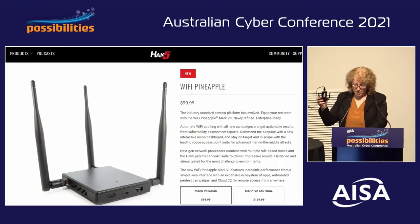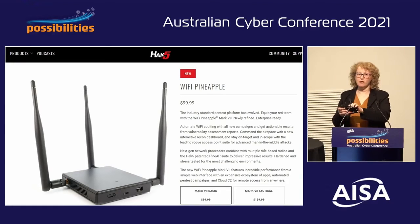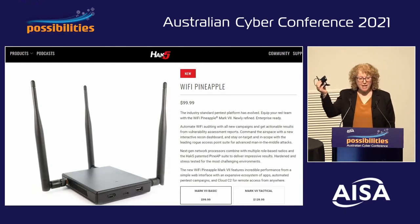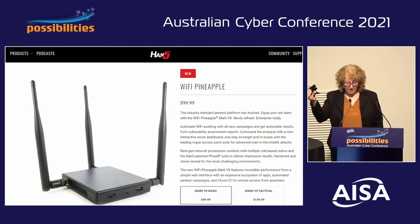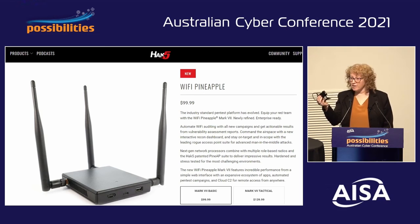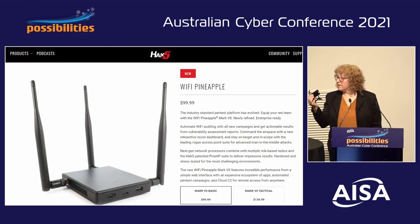Next, we have the Wi-Fi Pineapple, which you can buy online from Hack5 for $100 US. This is used for many attacks, mainly man-in-the-middle or evil twin attacks. It can automatically detect stored networks on a target device and spin up a fake AP within seconds. And even WPA3 won't protect against that.